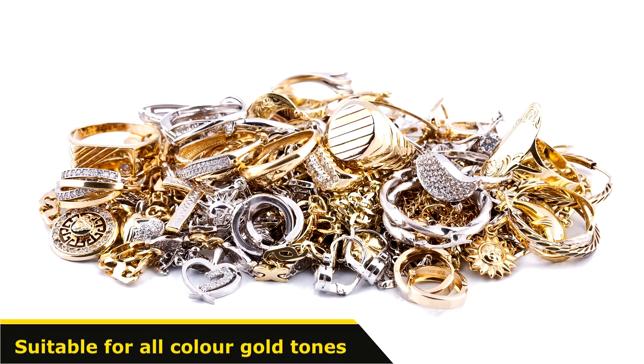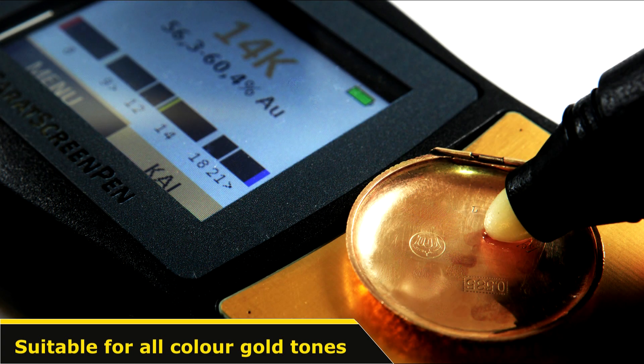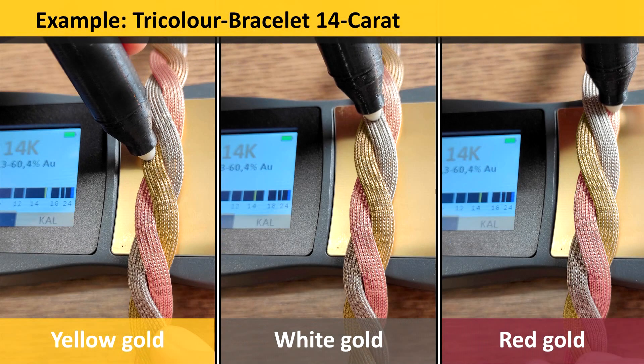The measurement works for all common colored gold alloys. It doesn't matter if it is a piece of jewellery made of white gold, rose gold or yellow gold — the number of carats is determined in a quick and reliable manner. This allows you to even test multicolored objects quickly and easily. As seen in this example of a three-colored 14-carat bracelet, for all three colored gold alloys the determined result is 14 carats.